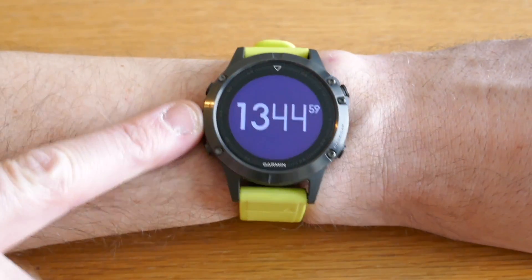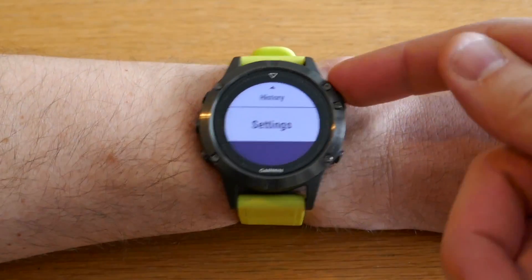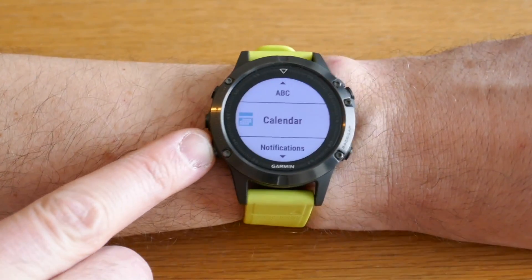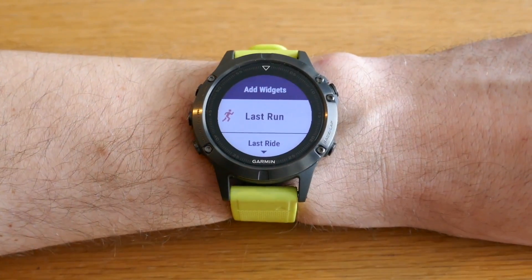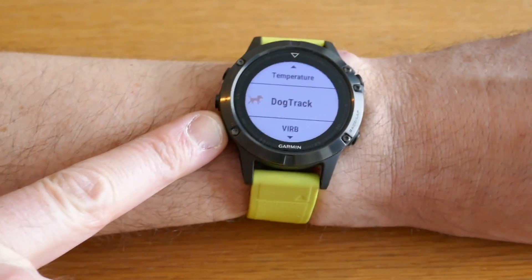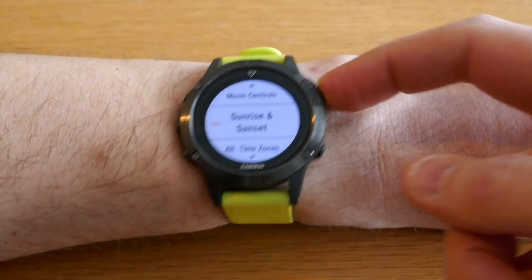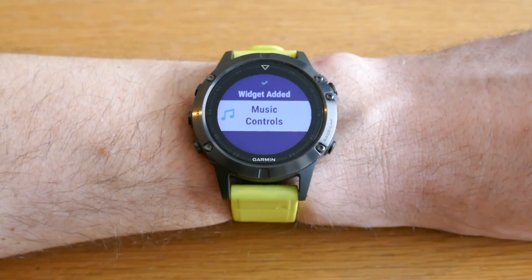To install, go to Settings, then Widgets, and scroll all the way down until you reach Add Widget. Scrolling down here you should see both the sunrise and sunset widget and the alternate time zone widget. To install, just press the top right button — it will say 'widget added' — and do this for both of them.